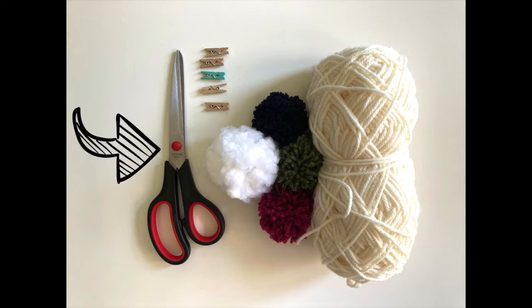For this project you will need yarn, a pair of scissors, some pom-poms, mini clips, and photos.